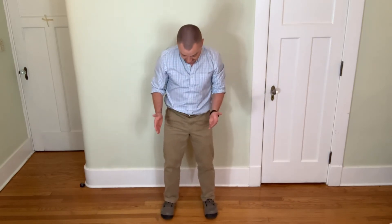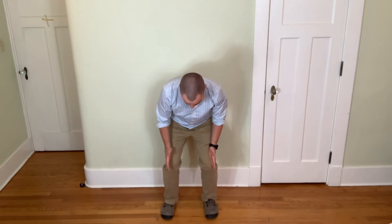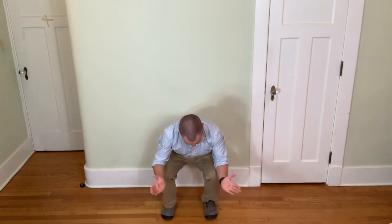I want to make sure that my knees and my feet point either in the same direction, or my knees go out a little bit wider than my feet. Here, my knees are pointing right in line with my feet — that's totally fine. And here, they're coming out a little bit wider — that's fine as well.